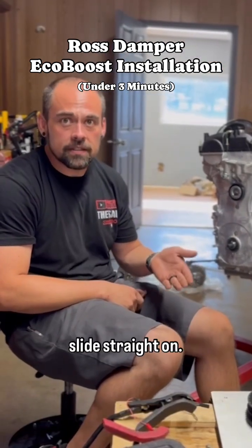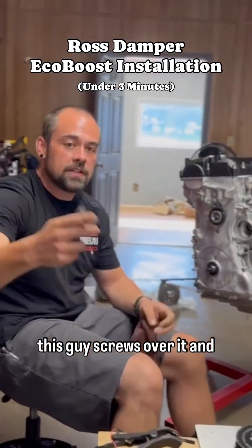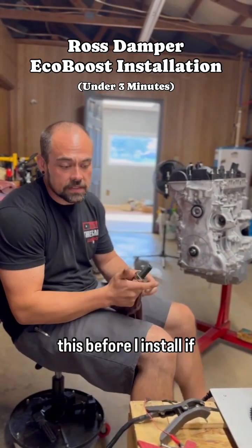They're not made to simply slide straight on. We have a special tool that we screw into the crank — this piece screws over it, and as you tighten it up it rides on a bearing and presses the damper on. You don't have to have this; you can totally use a bolt and do this.